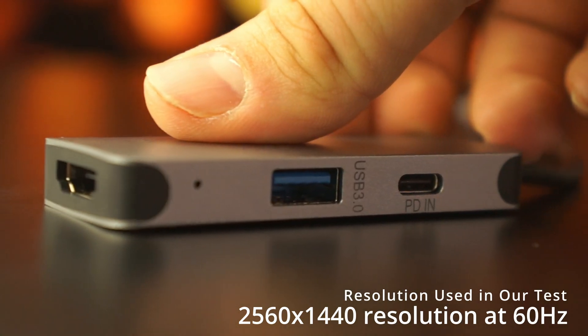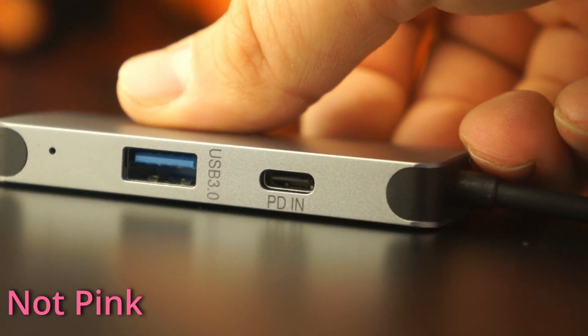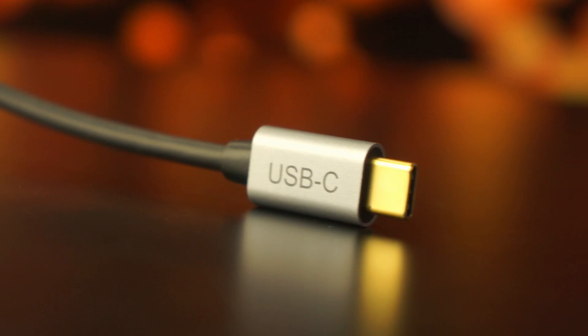I did this whole video using the dongle. The downfall, I ordered pink and I got silver, as you can see here. We did have some issues connecting it to an Android USB-C — it worked on our phone, but not so well on the tablet.